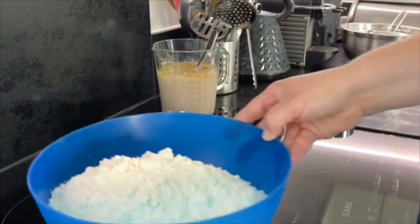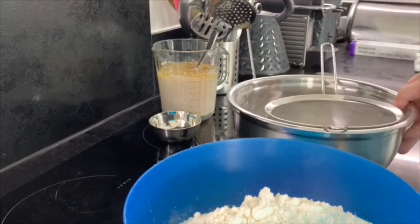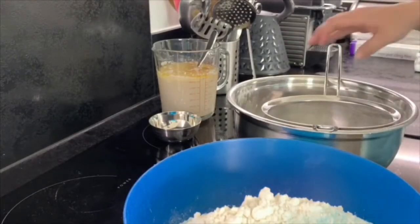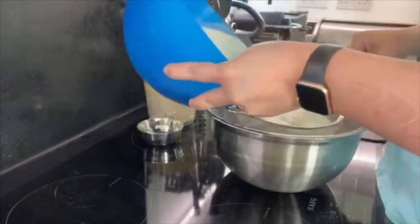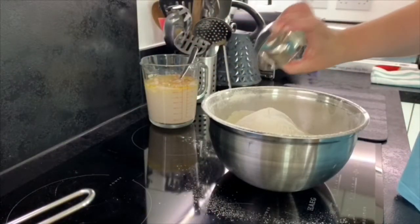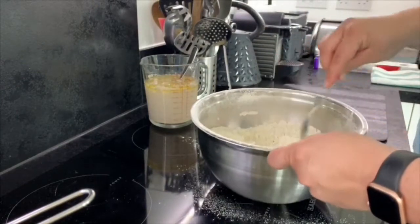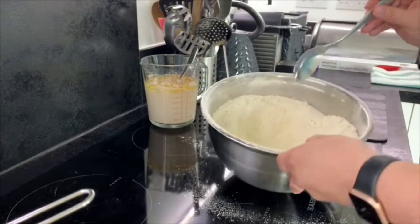The next step is preparing the flour. The flour needs to be sieved to get air through it and make sure there are no lumps. Then add your sea salt and it's ready for the liquid to be poured in.